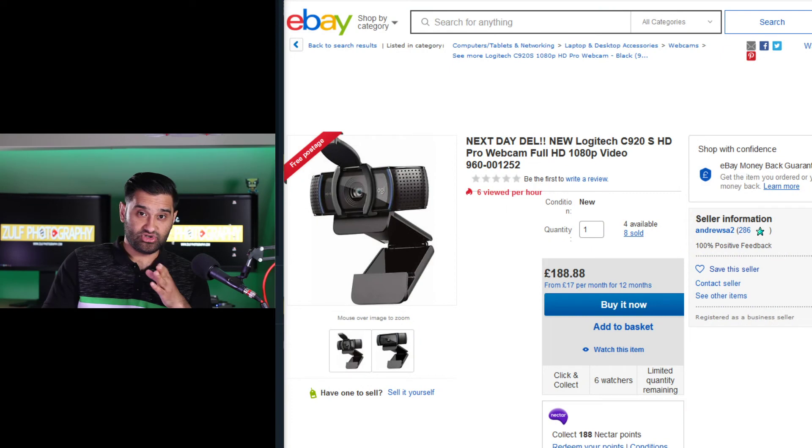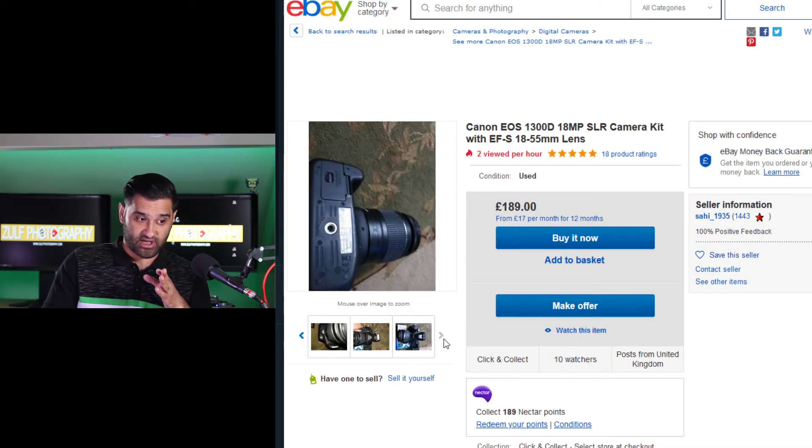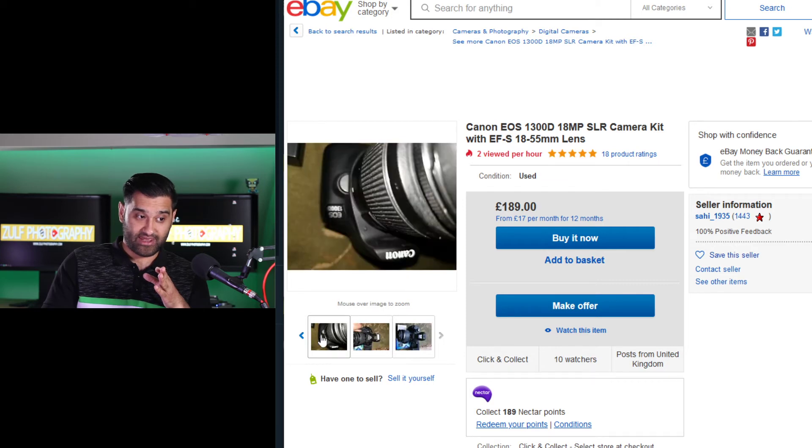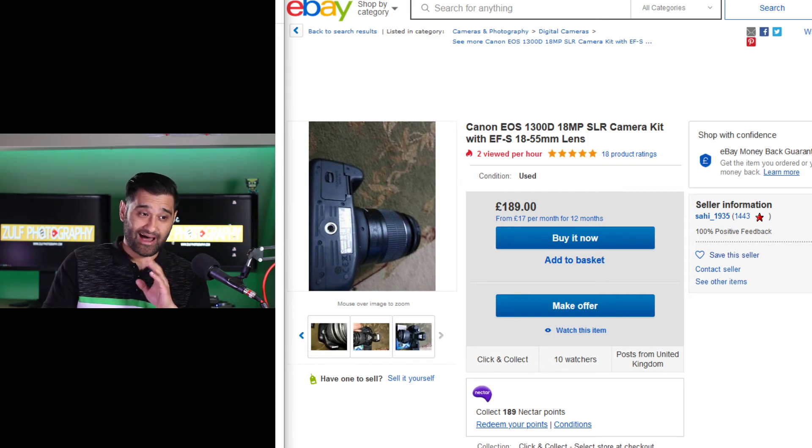If you don't have a webcam and you want to buy a camera, why not look at buying a cheap DSLR — which would have been the same price as a Logitech — and use the EOS tool to make it a webcam? You can actually screen capture your EOS utility tool, which is what I used to do before switching to the webcam tool. It makes sense, and the added benefit is that camera can be used for other purposes too — taking photos, making videos, and more.